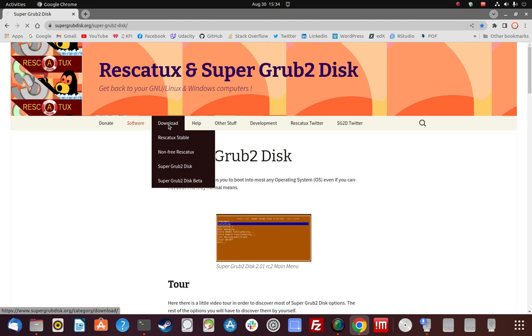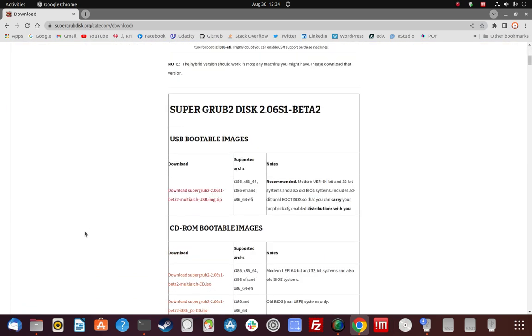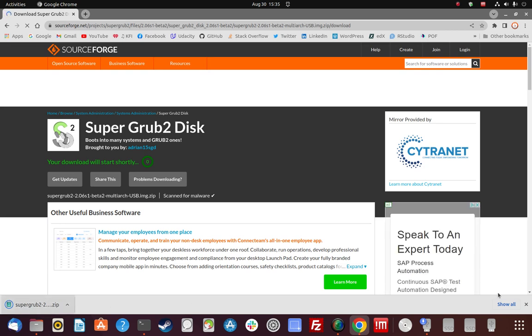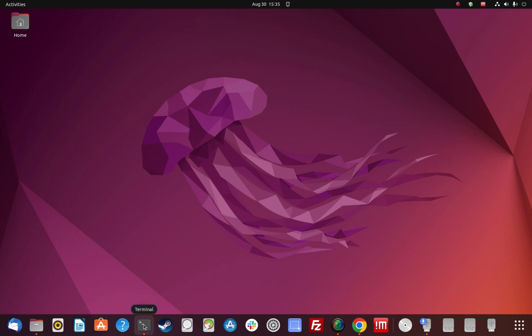Go to the download tab and scroll down. I want the USB bootable image — it'll work on UEFI systems and also legacy BIOS. My laptop with Pop happens to have legacy BIOS so the 64-bit version will work for me. It's an image dot zip file — go ahead and click on that. There's a countdown the way SourceForge usually works, and then the download completes.